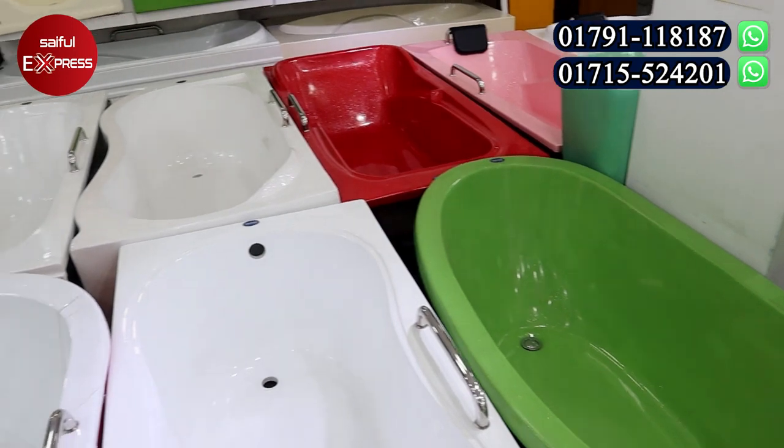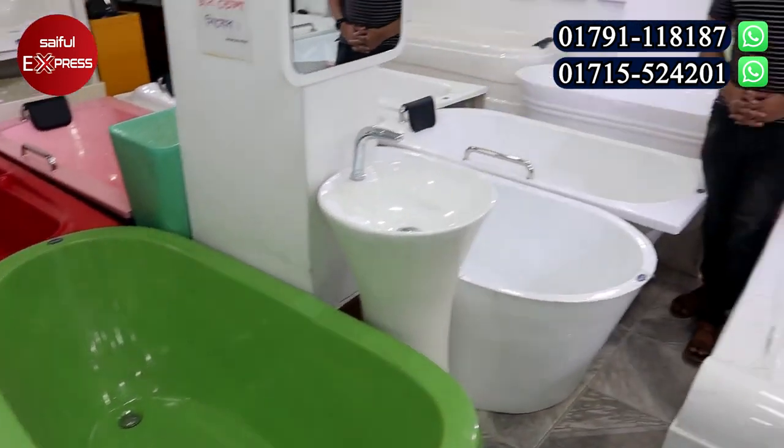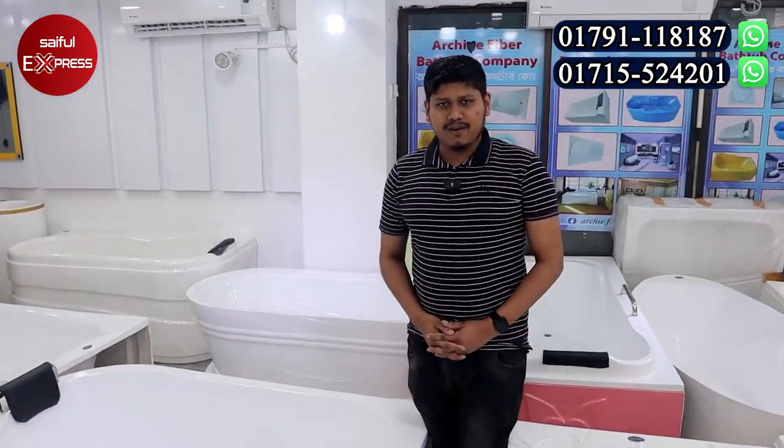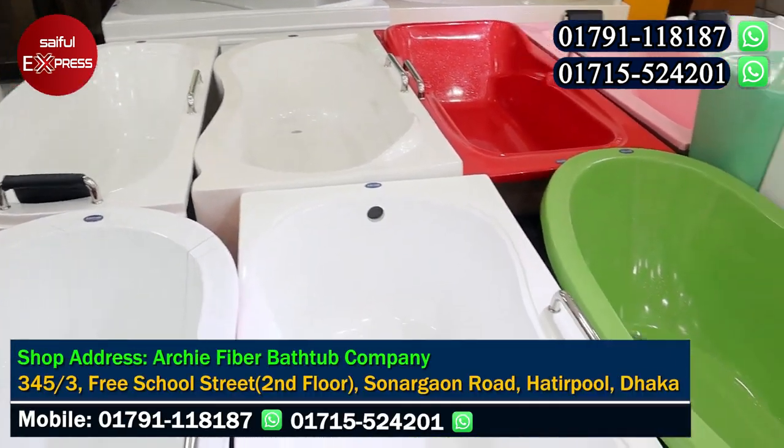Dhaka, Hathirpul, Eastern Plaza is the best place for the outlet. We are going to talk to Raihan. How are you? Thank you very much. You can see the bathtab — do you have this fiber? Yes, this is acrylic fiber glass.